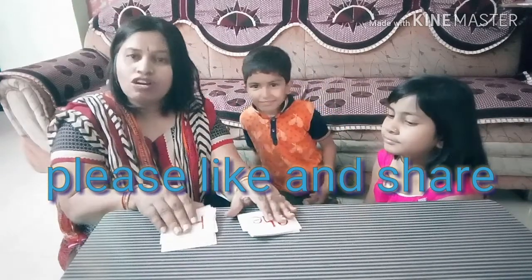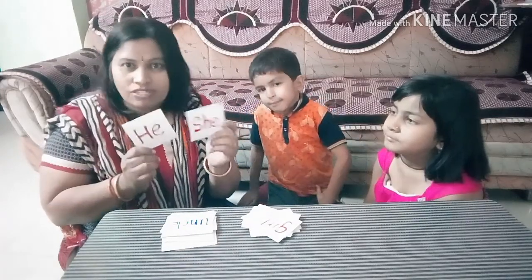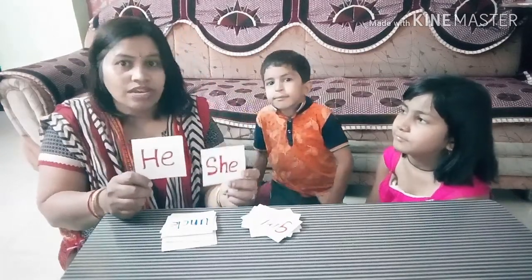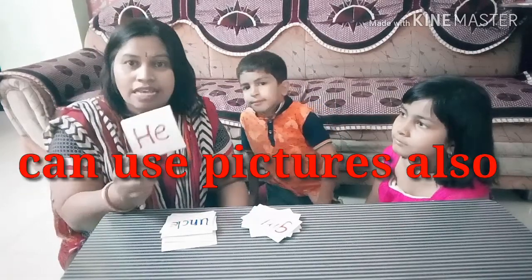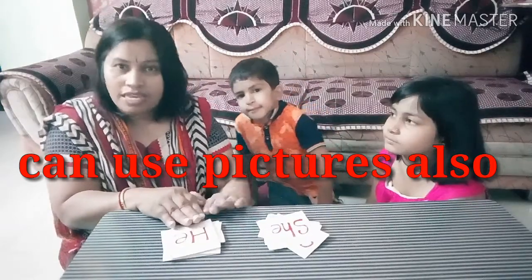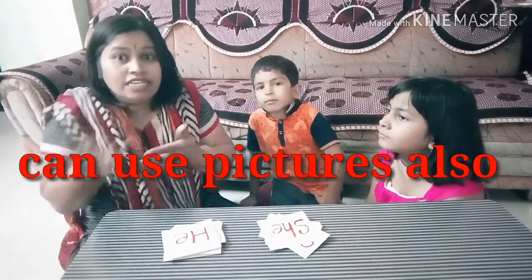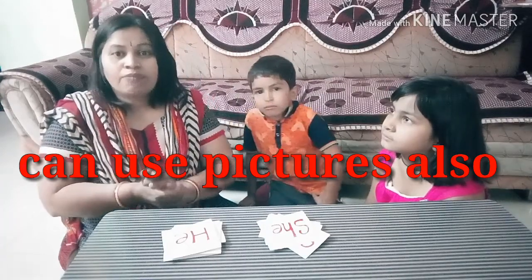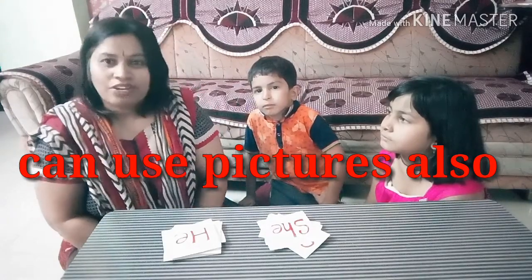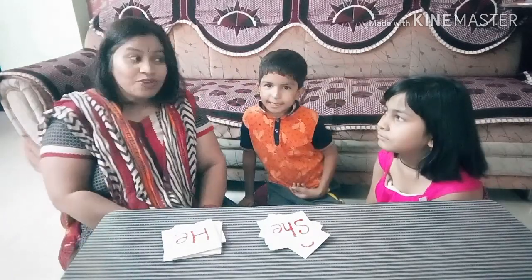So, you saw the concept of 'he' or 'she'. Generally, children are confused when we explain this concept to them. But we did this through an activity, and it becomes so easy for children to understand what 'she' and 'he' mean. Like this, we can make them classify things between 'he' and 'she'. When they do this activity, they are able to understand who we call 'he' and who we call 'she'. If you liked this activity, please like and subscribe to my channel, and don't forget to press the notification bell so that you can get my further videos. Thank you.